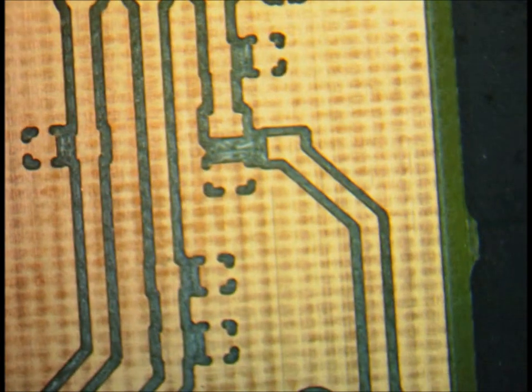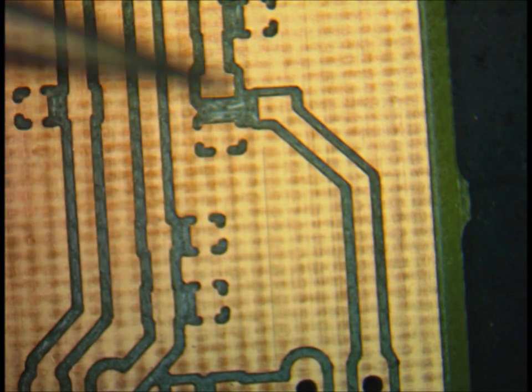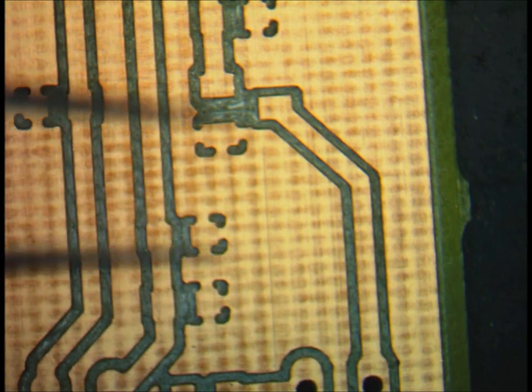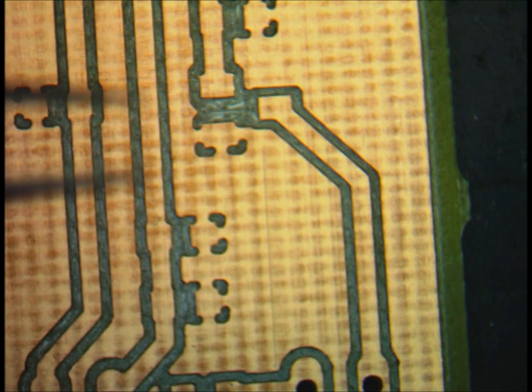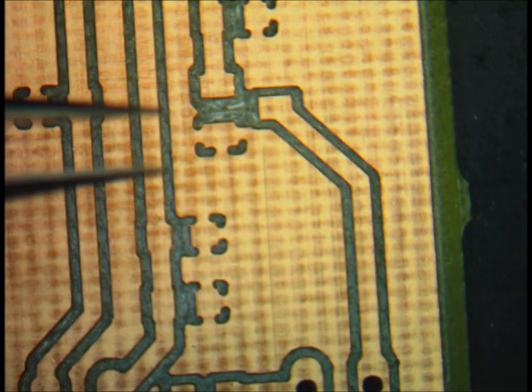The best way to start soldering any board is to start with the vias. The board I have right now doesn't have any vias, so I'm going to skip that part. The second best choice would be soldering any ICs or any component that has more than two pins. In this case we don't really have any ICs on the board, but what I'm going to start with is the transistor.